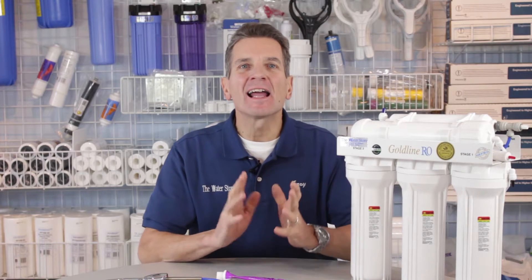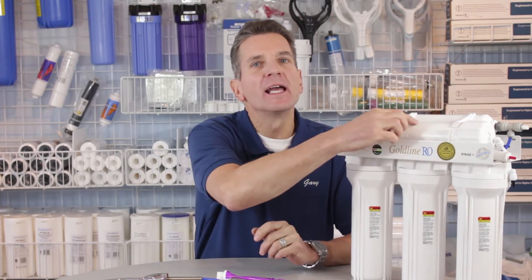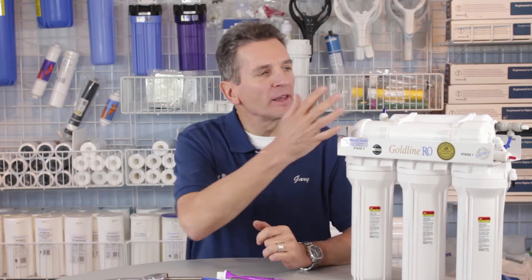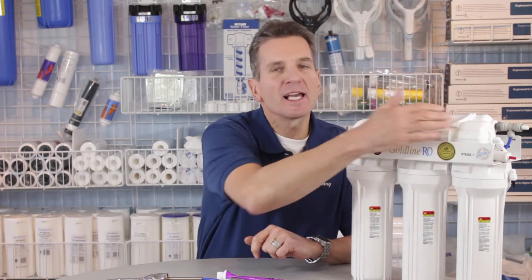Hi, I'm Gary the Water Guy and I own the Water Filter E-Store and the Water Store in Midland, Ontario. Today we're talking about how to replace the membrane in a reverse osmosis system like this one. There are a few different variations out there, but this is the most common type of reverse osmosis system, and this type is very simple to change the membrane.